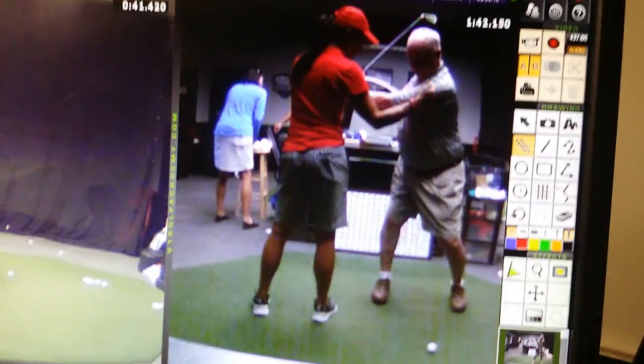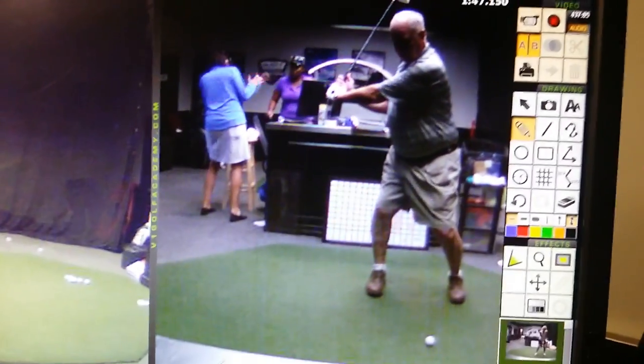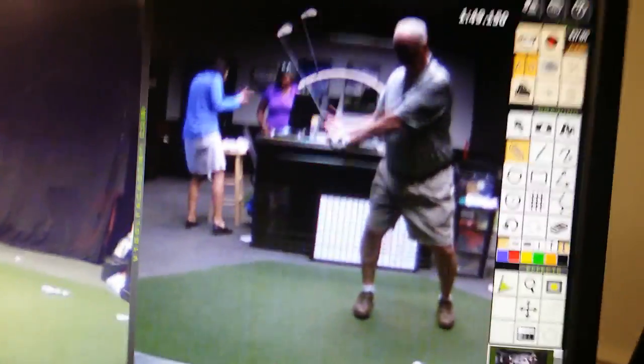And that is so different, isn't it? Yeah, because it's more of a turn than what I was doing before. Look at that — look at your belt loop, totally around.